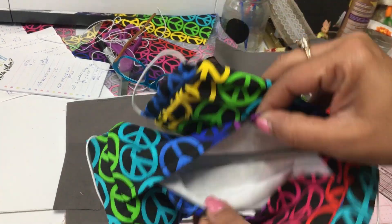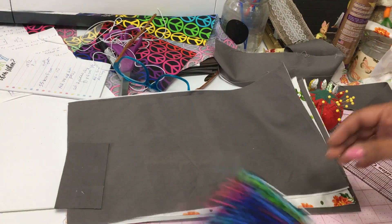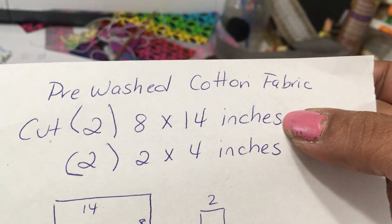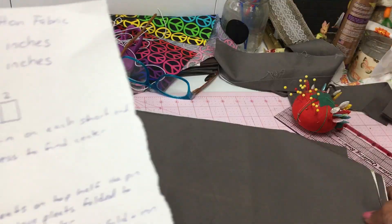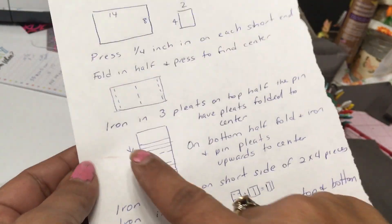Hi everyone, this is Gliese made with Glee. I know I've been slacking with these videos — I'm not making YouTube videos just because I'm not in the mood. I've honestly been spending time in my garden and making masks. I've been making lots and lots of masks for all of my family and a few of my friends.